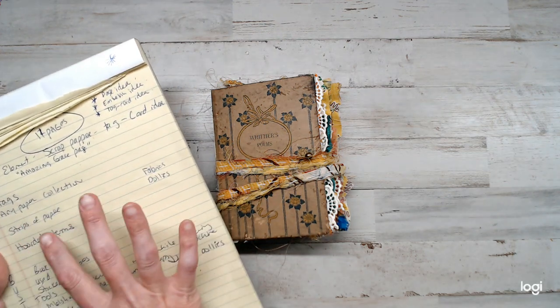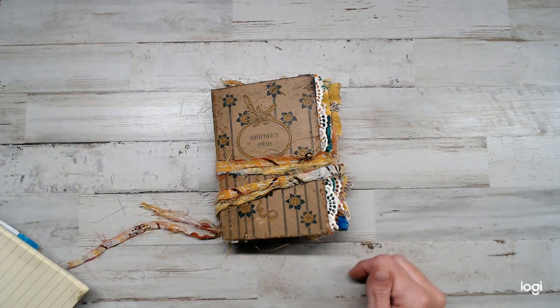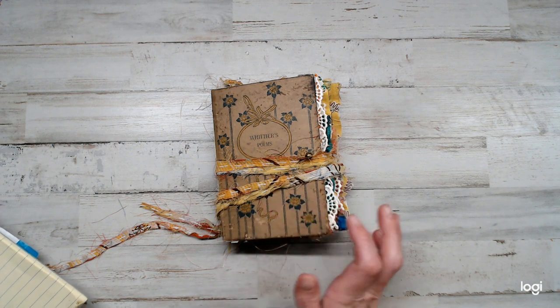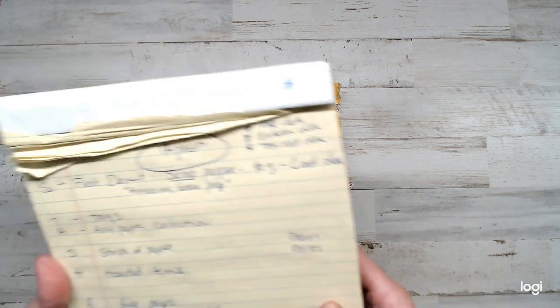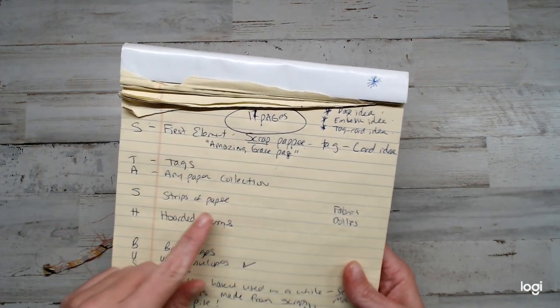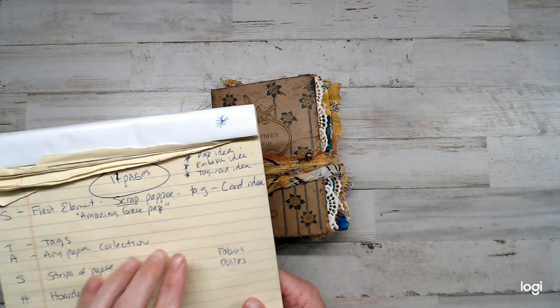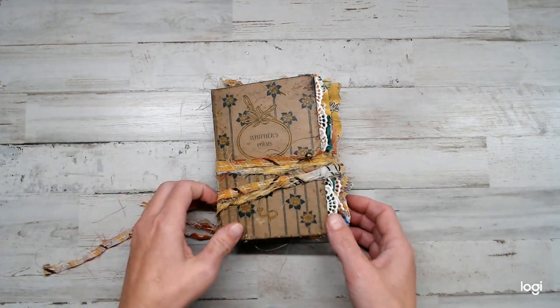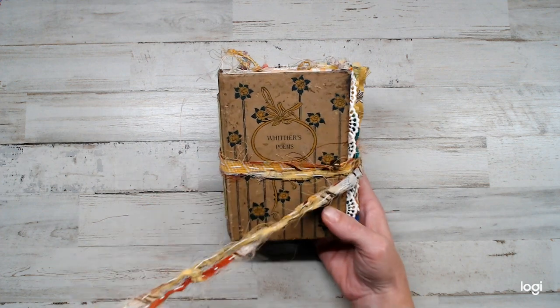As you can see, I got my notes here, and I'm going to give you a walkthrough of my journal and how it turned out. It's called Stash Busters, and what she has is S for scraps, T for tags, and you have three different things you have to do per letter. At first I was like, oh no, but then after a while it got easier. Anyways, enough said.